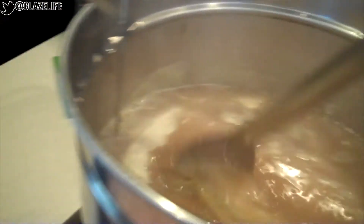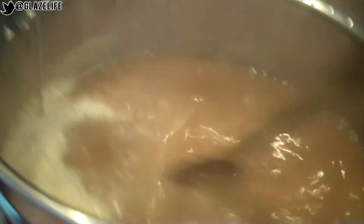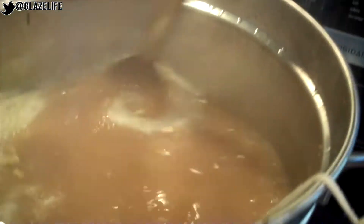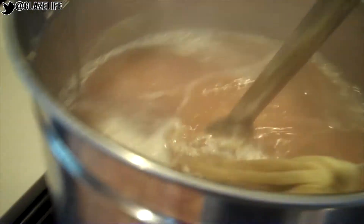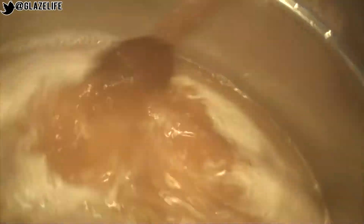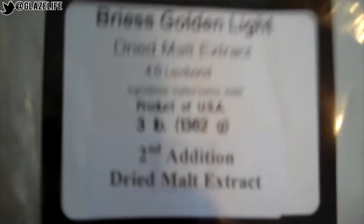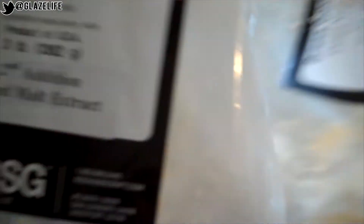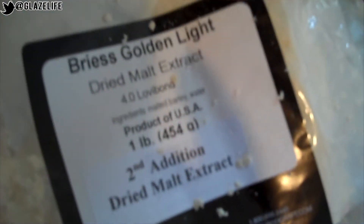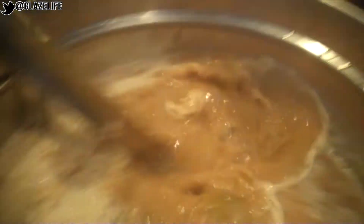Just added some more malt extract. We also have our second edition of bittering hops in here. It's coming along, dude. Smelling good. We just added the Bryce Golden Light Dried Malt Extract — that's all of the extract, all the malt, into the brew.